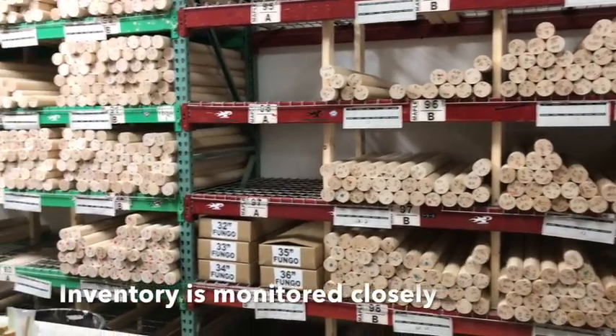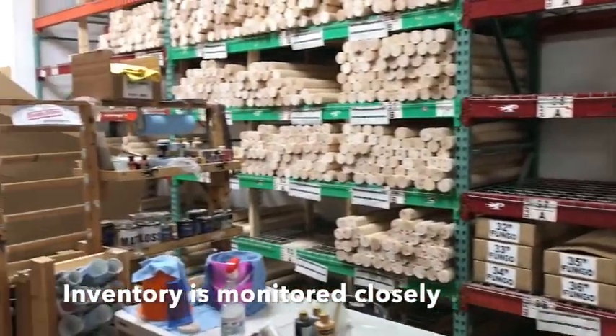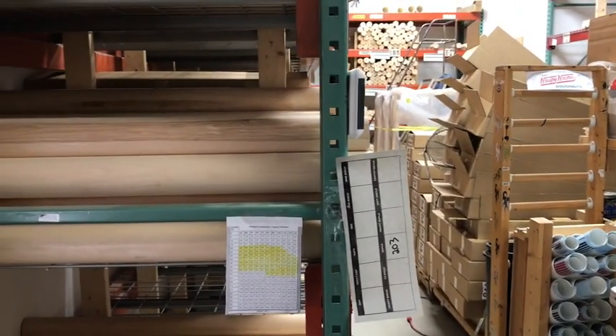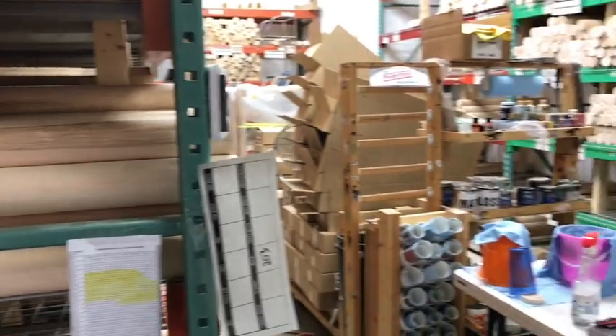Temperature and humidity control — we have a little chart over here that gives us the moisture content reading inside the wood based upon the atmospheric conditions. So we're able to really regulate everything.